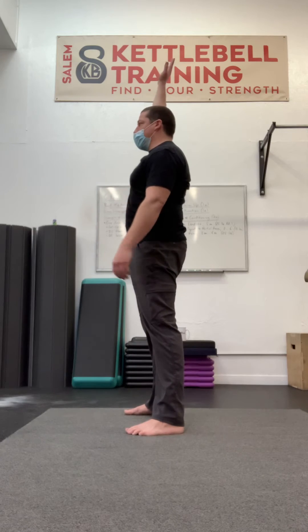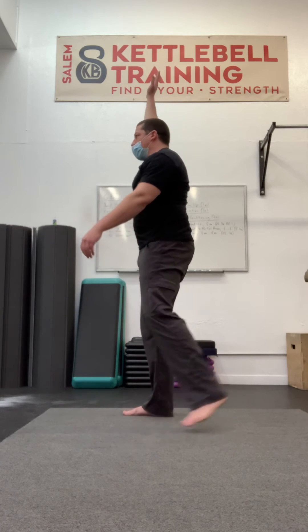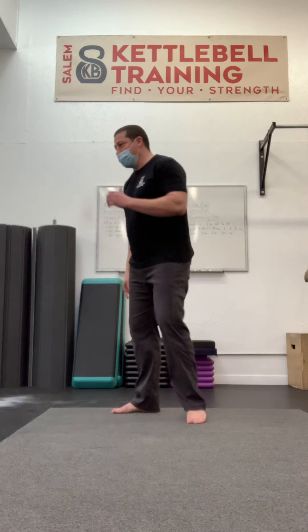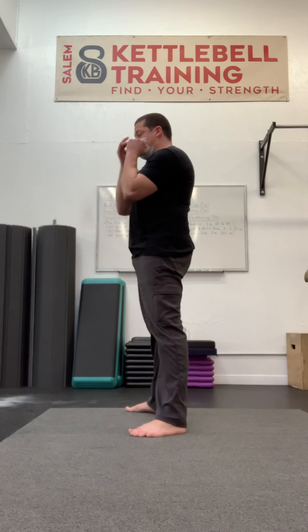We can see that that actually changes the position of my lumbar spine. I'm going to maintain that position, take another breath in, and then perform my reverse lunge. While I've used an exhalation to get into position — same thing with the front squat — I'm not going to hold my breath out. I'm going to breathe in again, but just not let it change my position as I perform my front squat without losing that position and getting back into hyperextension.